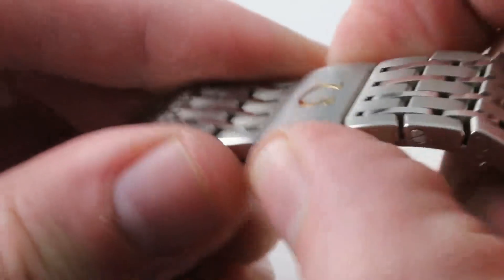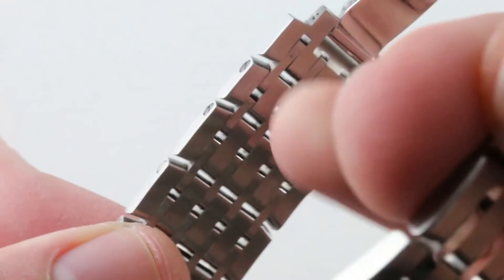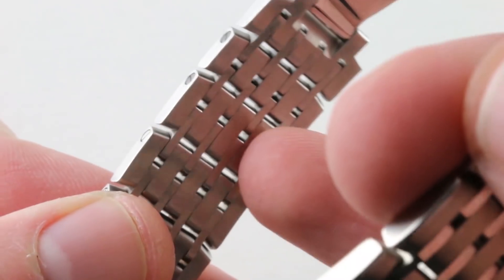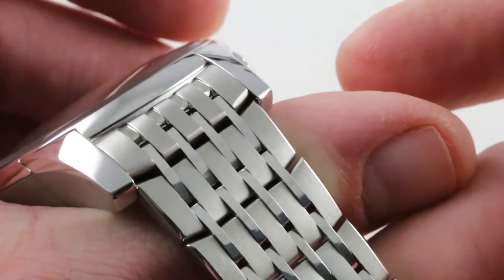I should also mention that this bracelet, though something of a hybrid of a sports and dress bracelet, has everything you'd expect of a pure sports bracelet, with big gaps on the underside to vent the wrist and avoid pinching skin or pulling hair. So the comfort is excellent on this one, and not just during periods of office use.